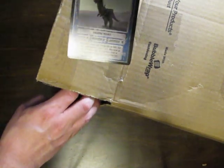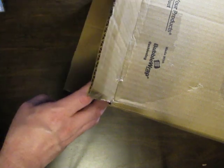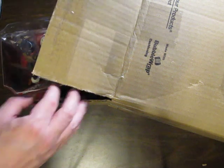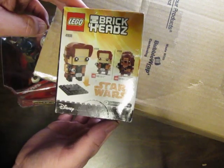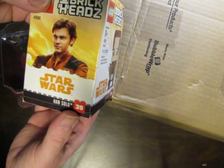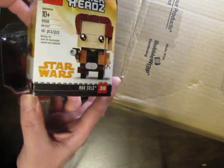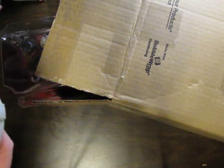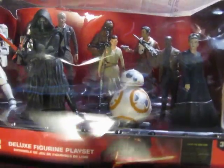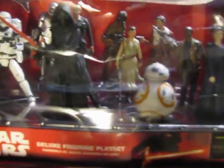There is a Star Wars card from the old Decipher game. We've got a Brickheadz Han Solo — good old Han Solo. I'm not exactly sure what that is, but we've got this item with various different characters in it. The box is kind of crushed up, but still kind of cool.